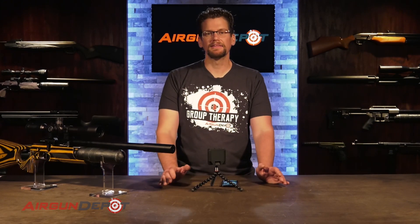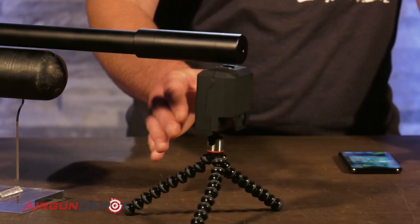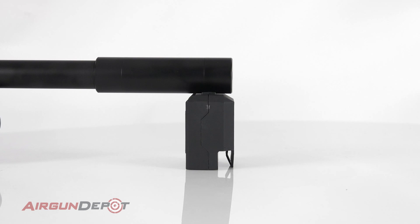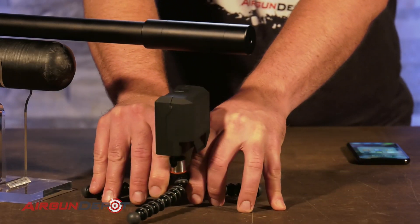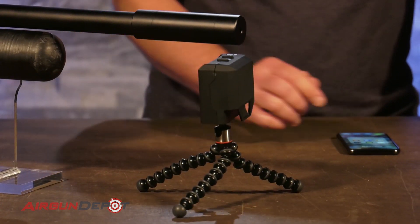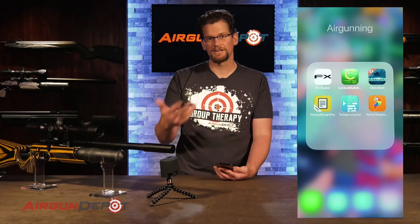Before opening up the app, I'm going to get the chronograph positioned correctly in front of the gun — and this is where it goes. You might have to move it a little forward or backward, but for virtually every gun we tested this position worked fine, except for the Texan. The Texan gives you so much muzzle blast that we had to drop the chronograph down a little bit and move it back, and then it read just fine. For most situations, it's going to work best set right under and right behind the muzzle. Now I've gone to the app store, searched 'FX radar,' and installed it on my phone.